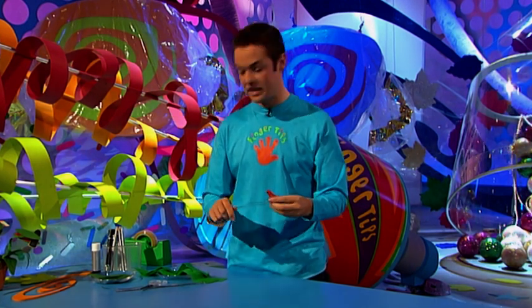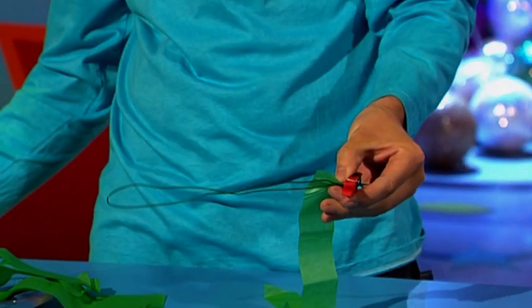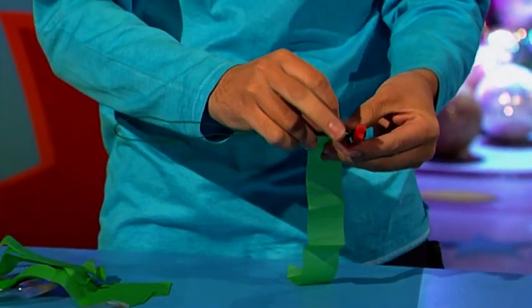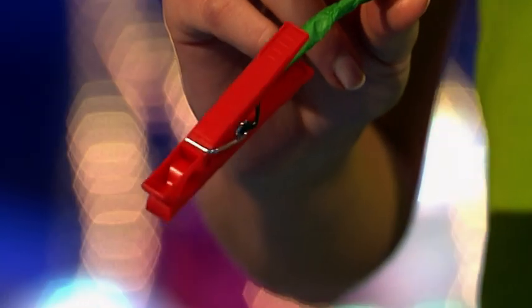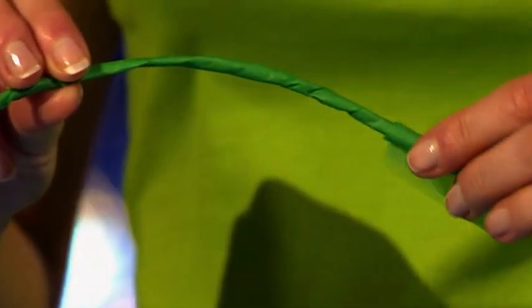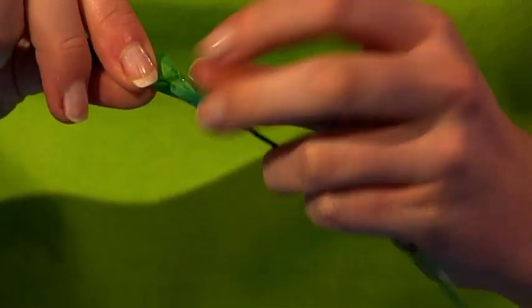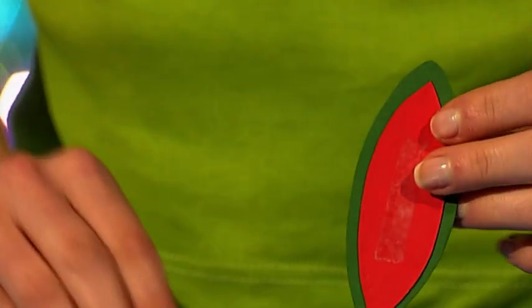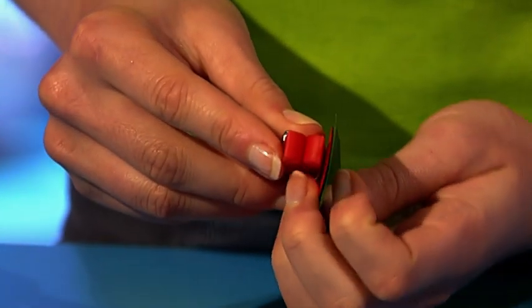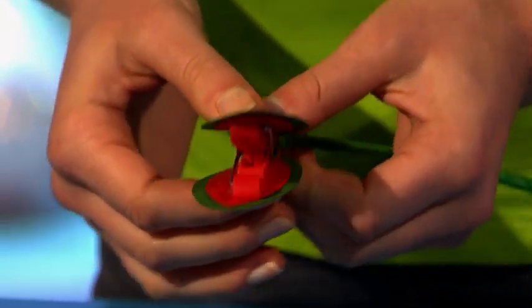Now we want the stem to look more realistic, so get a bit of green tissue paper and sticky tape. Start wrapping it all the way round the stem and go all the way down to the bottom. Once you've covered the whole stem, wrap it round the bottom and get a piece of tape to secure it in place. Then take the leaves you made earlier and on the red side put some nice strong glue. Stick one leaf to each side of your peg. Do this to all your stems and you'll have a whole set of grabby mouths.